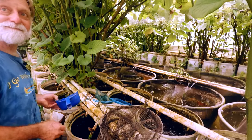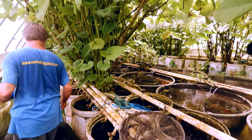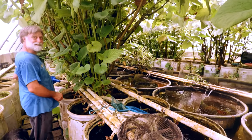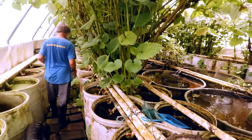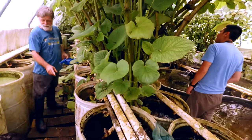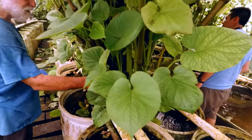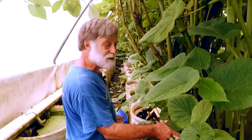Sometimes called root beer plant — it's kind of got that smell of root beer, and a bark smell too. The reedum is out of control. We normally don't let it get this big. How often do you cut it back? About every six months.